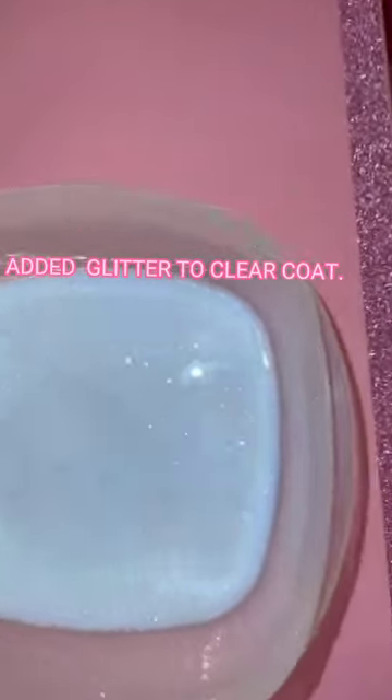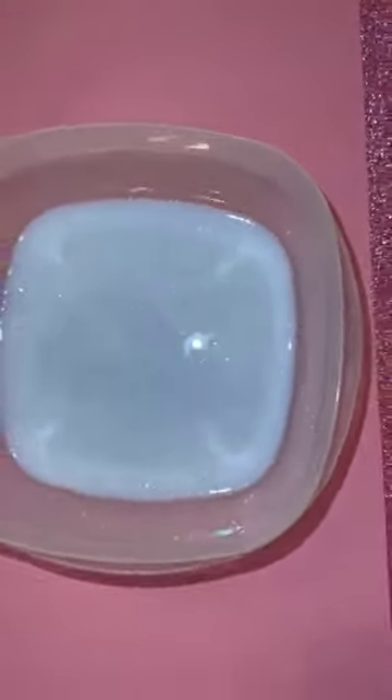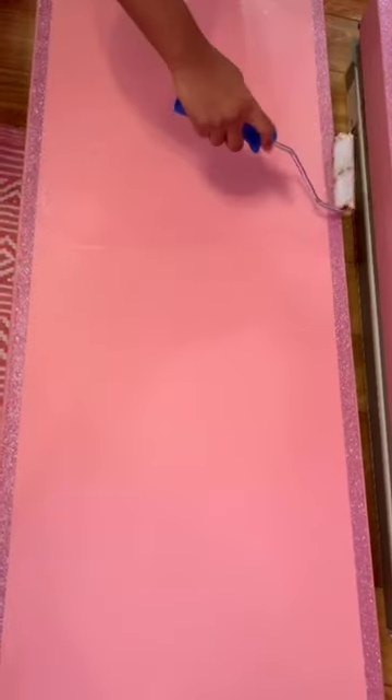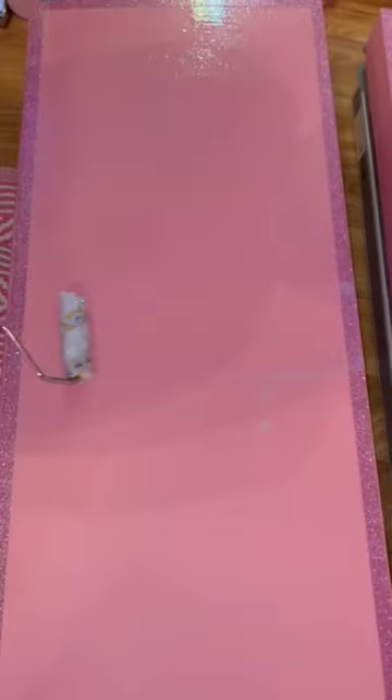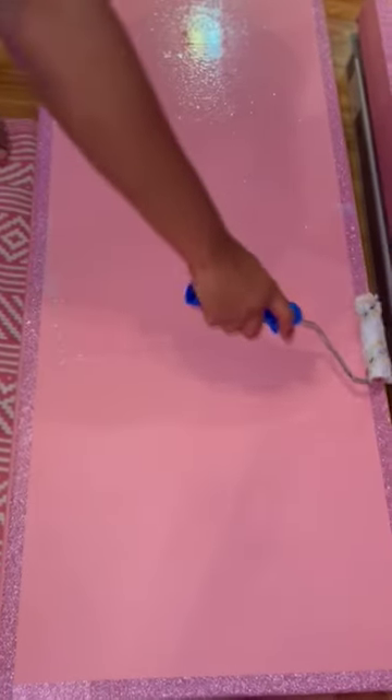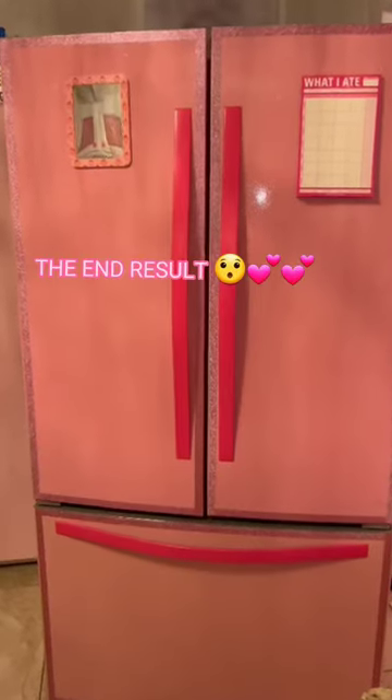Add glitter to clear coat. Roll glitter onto the contact paper. The end result.